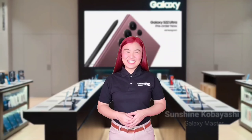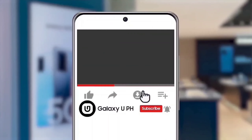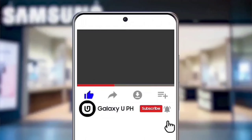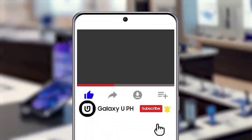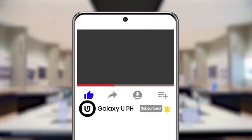Keep safe everyone! Once again, I'm Sunshine, leaving you with a great Samsung day! If you like this video, hit the like button and tap the notification bell to keep you updated with the latest news from Samsung. Don't forget to subscribe to our YouTube channel, Galaxy UPH! Be updated, not outdated!